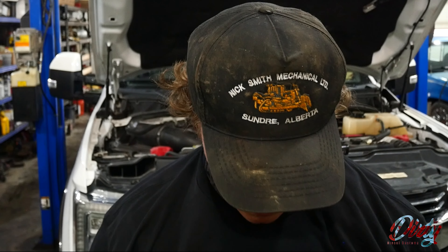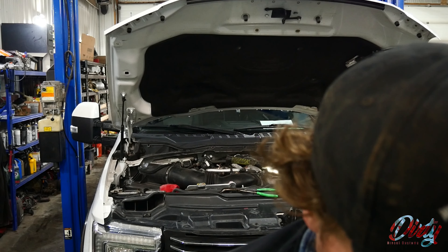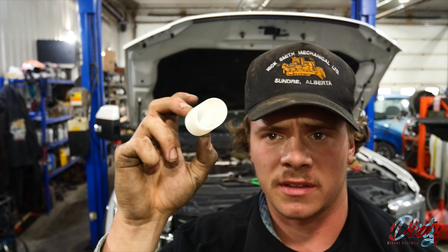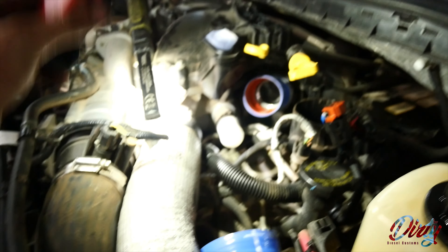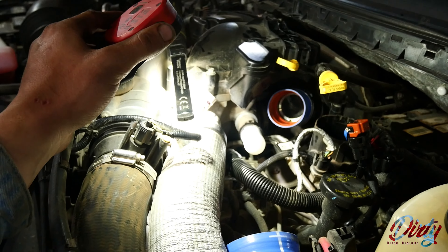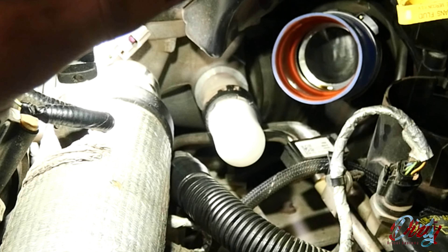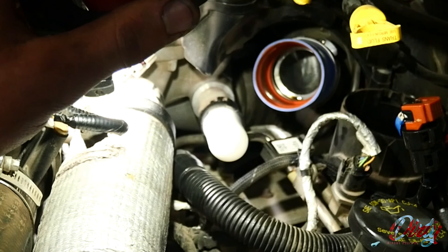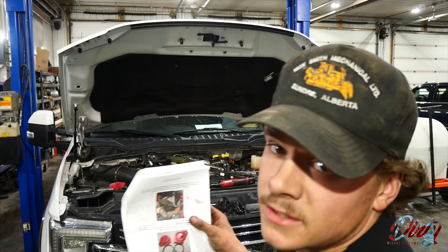Here's our intercooler pipe off. You do need two hands for this, so if you only have one hand, sorry, it's not going to work. Here is the little rubber cap that goes over the intake manifold port — you'll see that little white rubber piece right there where the intake hose comes off. I'm going to put a zip tie on that for extra security.